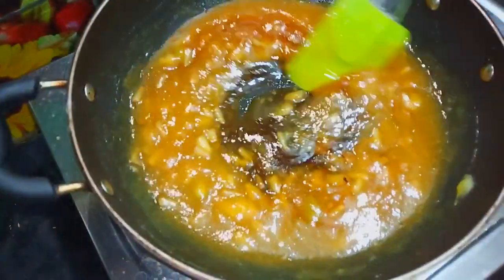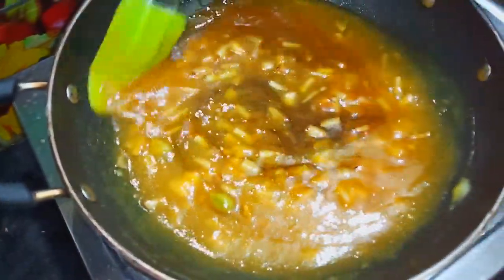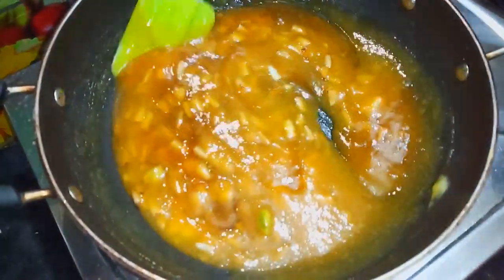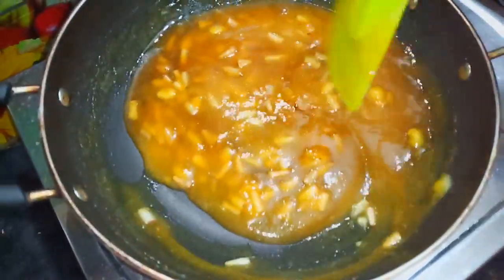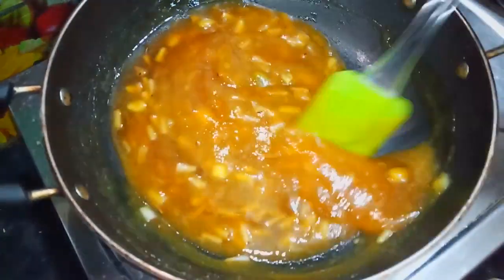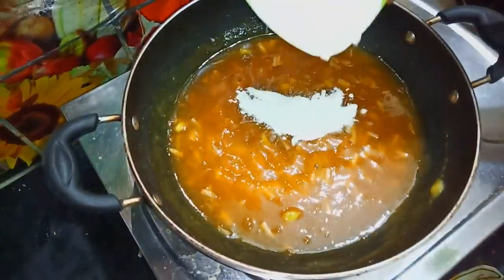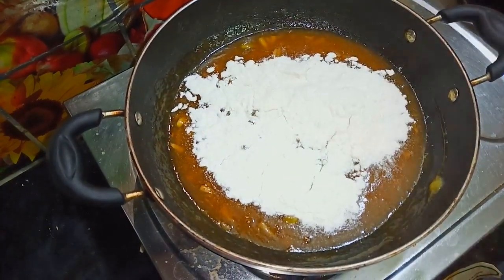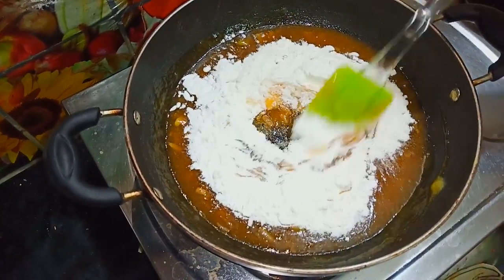Let's mix it up. If you want to cook it, we will be able to cook it in a few minutes.